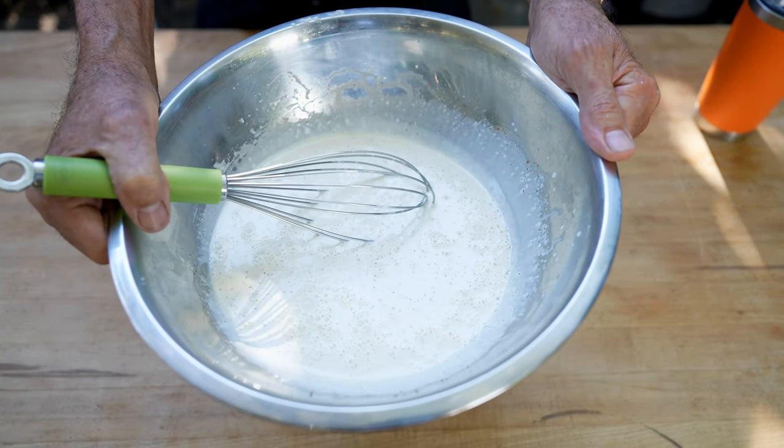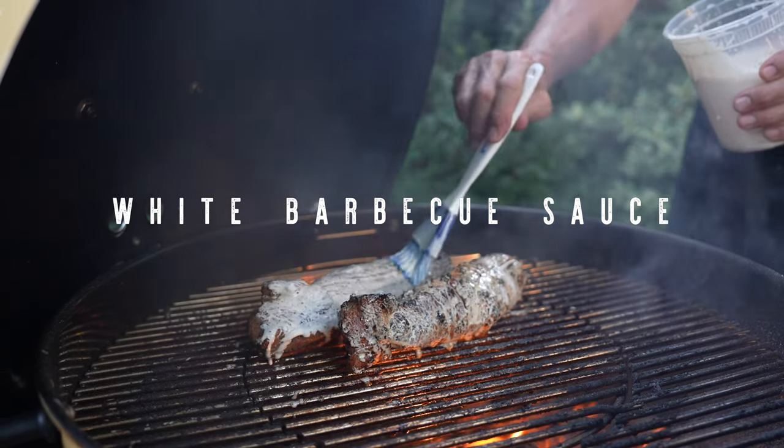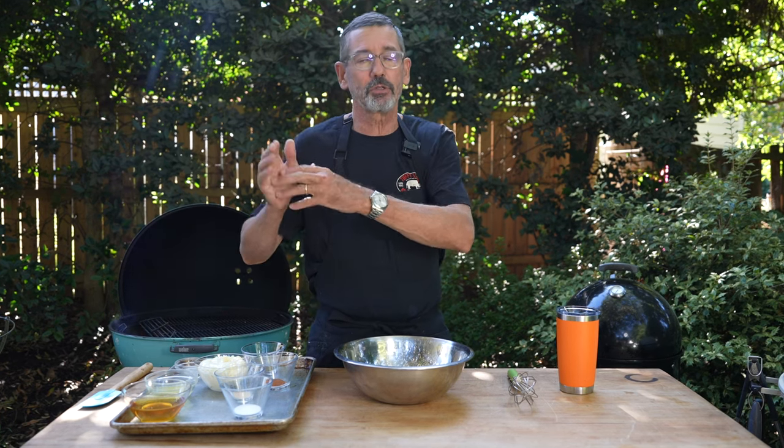I'm Tuffy Stone and this is my celery seed white barbecue sauce. This sauce was the first mayonnaise-based barbecue sauce that I created myself. White barbecue sauces are very well known in Alabama — it's also referred to as an Alabama white sauce.